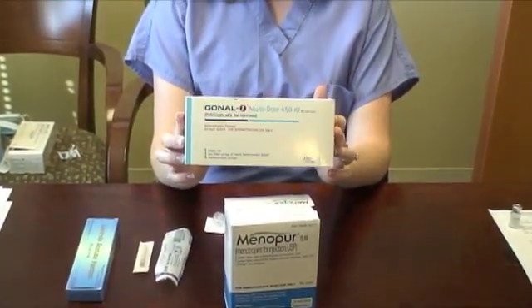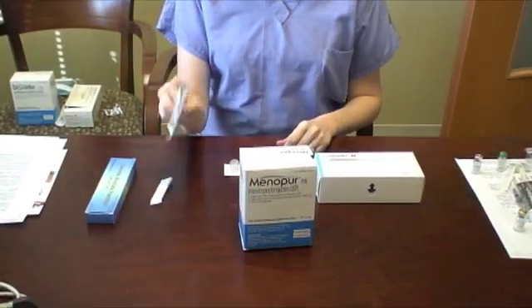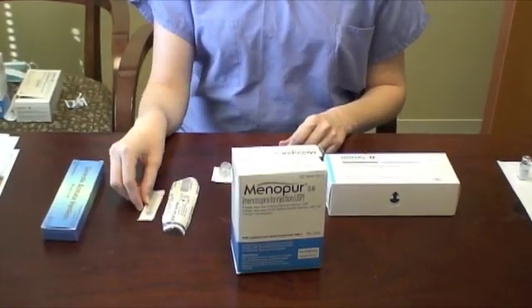You will need your Gonylef multi-dose box, your box of Menopur, a 3cc syringe, a 27-gauge half-inch needle, an alcohol pad, and a gauze.